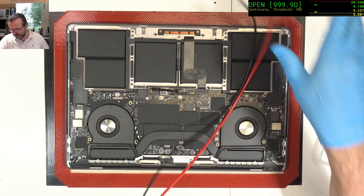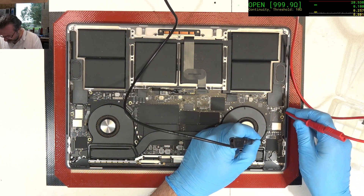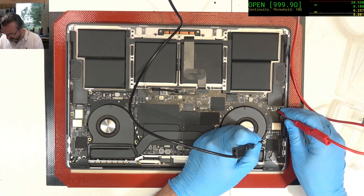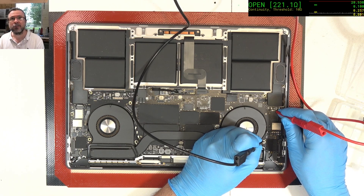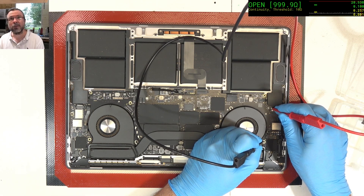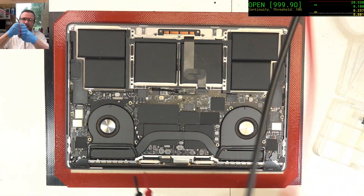You can also check over here on the other side. You never know, you might get a double hit. I'm just going to check on each of these inductors. Everything over here looks okay, at least relatively speaking.